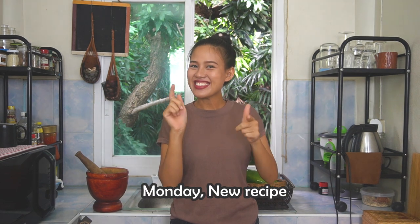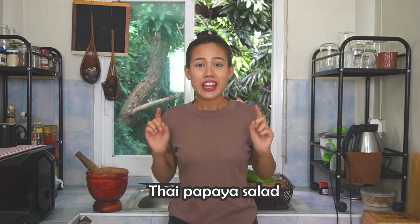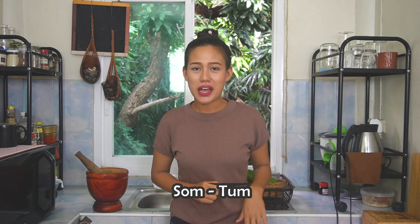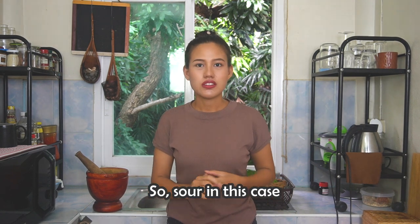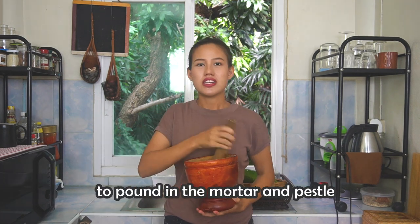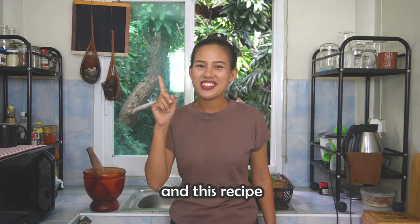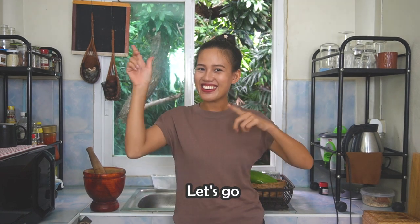Monday, new recipe! Today I will show you guys how to make Thai Papaya Salad. In Thailand we call it Som Tam. 'Som' means orange or sour — sour in this case — and 'Tam' means to pound in the mortar and pestle. This recipe will be level 10 of spicy. Are you ready? Let's go!